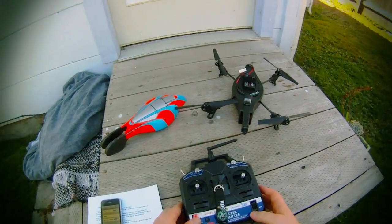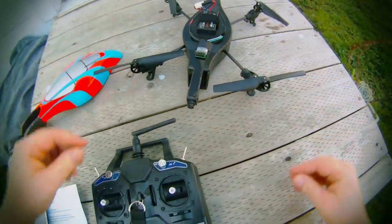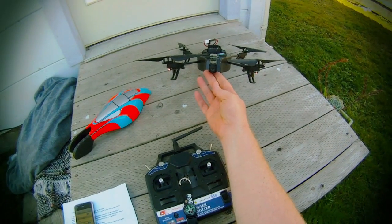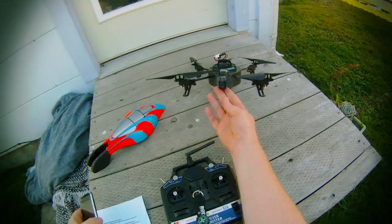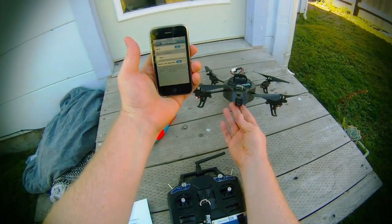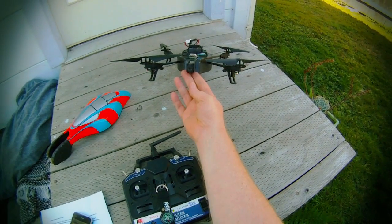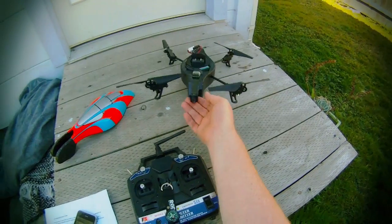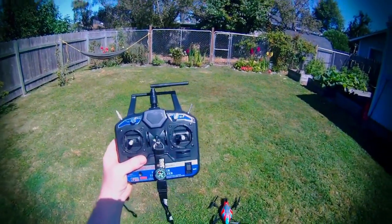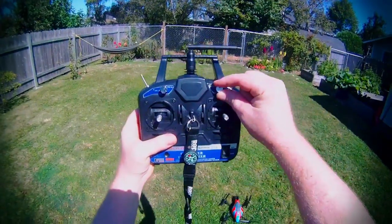I've got Wi-Fi on on my phone. Looking up — the battery lights are red, so give it about 10 seconds. The phone is looking for the drone, and they blinked off and on, and now they're green. Choosing my drone.